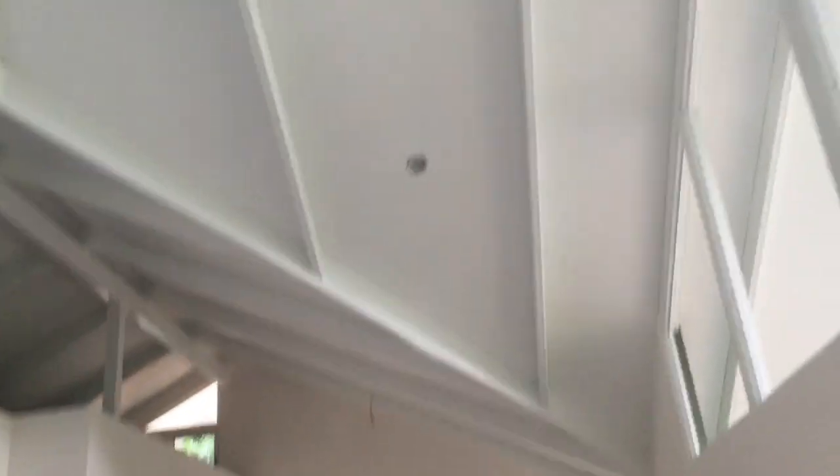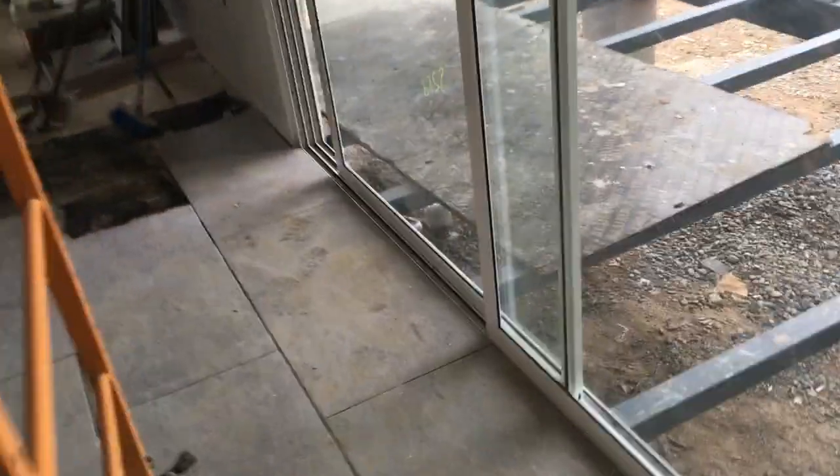These are fixed window frames, and again tomorrow they're bringing the glass to install. We've finally got all of our white ceiling done — it's been a bit of a battle dealing with expansion and contraction, but it's done. It's got one coat of paint on most of it.